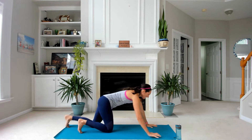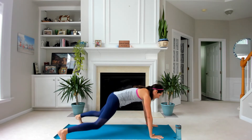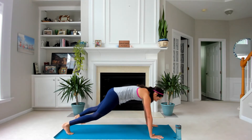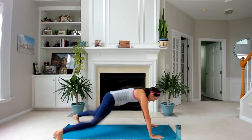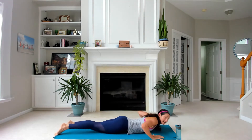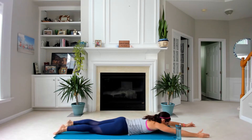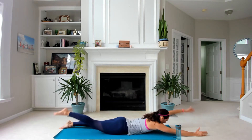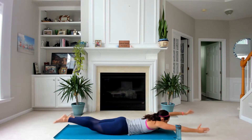Back up to your plank jack. Get right into it — don't think, just go. If you're modifying, you're stepping out, out, in, in, and it's fast because you want to get your heart rate up. Come on down, and as soon as you're down, get into it. Think right foot, left hand, and we swim. To modify, it's just one drop, other one lifts. Once you get the rhythm of it, pick it up. Both stay off the mat the whole time, but keep your knees down.